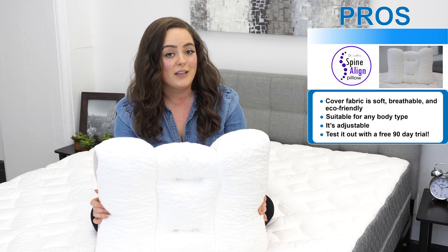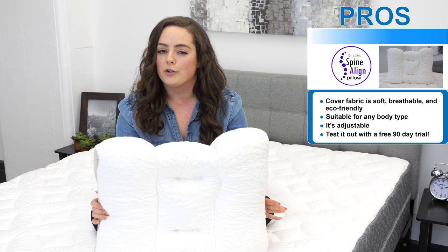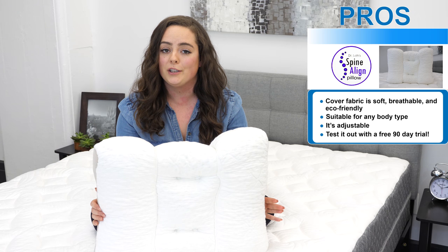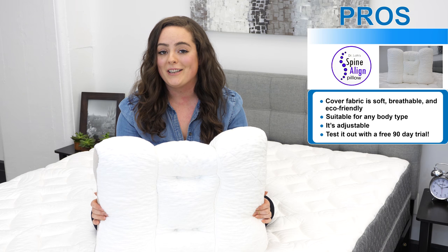Something else that's definitely a perk: if you're interested in trying this pillow but you're not sure you want to commit, you can try it for a full 90 days before making a decision. If you decide it's not for you, send it right back for only the cost of shipping and handling. It's a pretty good deal.